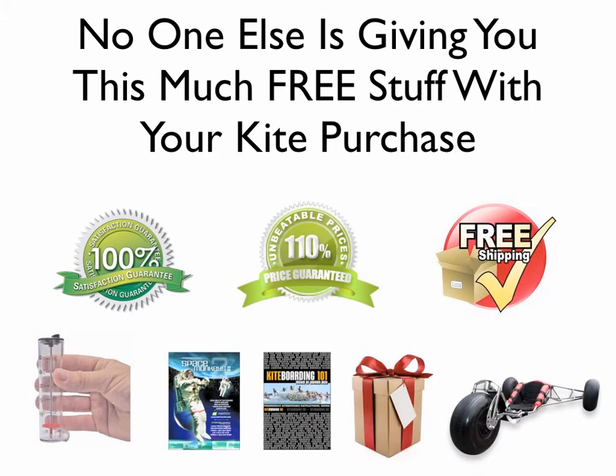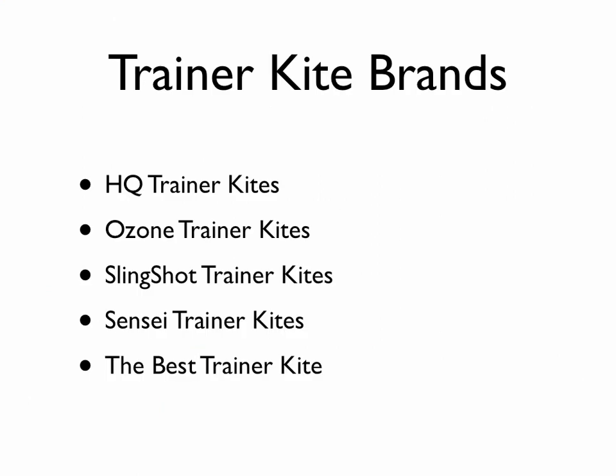We give you more than anyone out there, and I challenge you to find anyone that will give you more with your trainer kite purchase. Go to our website — we have all the information, all the different kites and what you get with each one. With every kite you get about $150 to $180 worth of value. We mainly carry the HQ brand of trainer kites; we also carry Ozone, Slingshot, and Best trainer kites — all good kites — but we chose to go with HQ for simplicity.